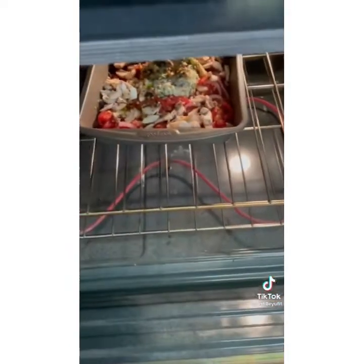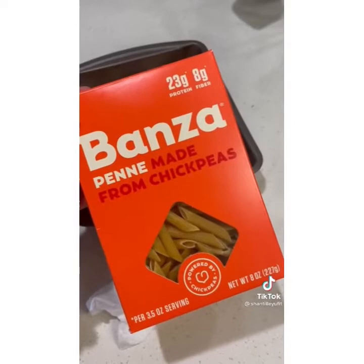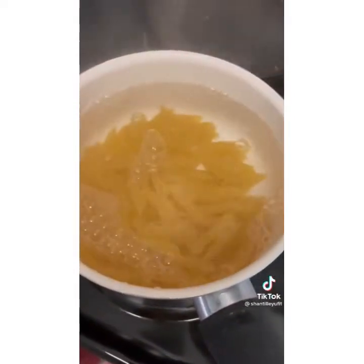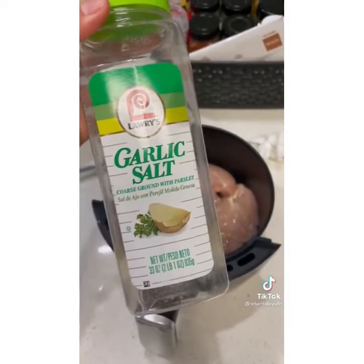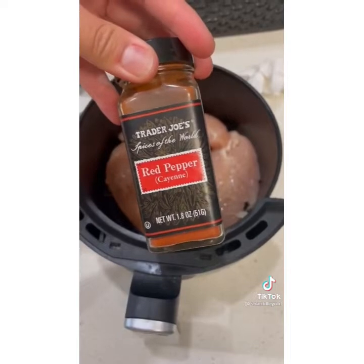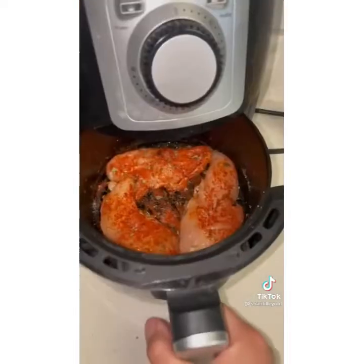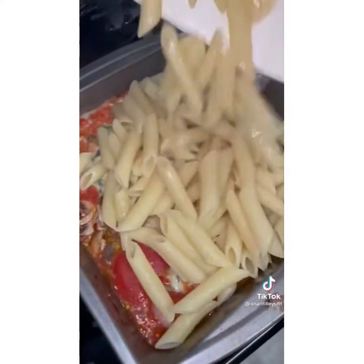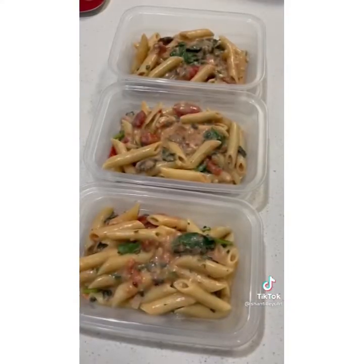For the pasta, use Banza chickpea pasta because it's high in protein. Season your chicken with garlic salt, black pepper, smoked paprika, cayenne pepper, and basil, and cook in the air fryer for 15 minutes. Then combine the pasta and the sauce, transfer into your containers, and add the chicken on top.